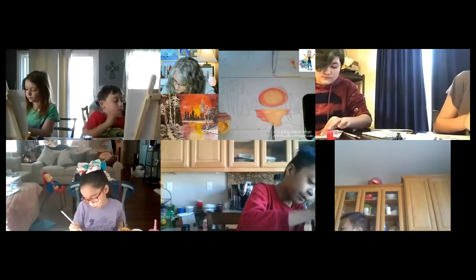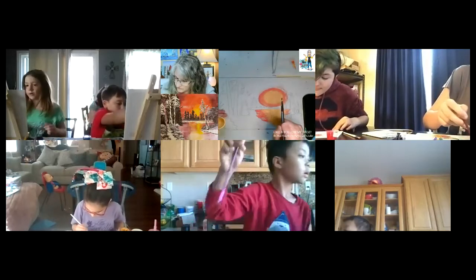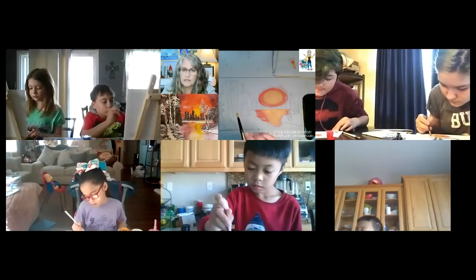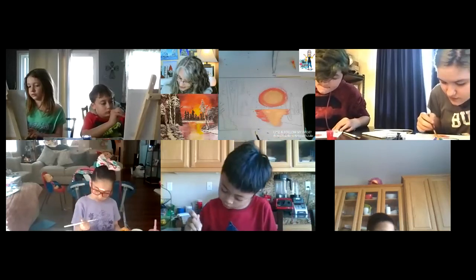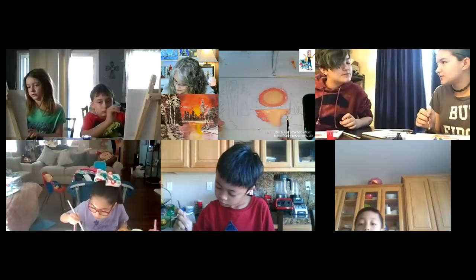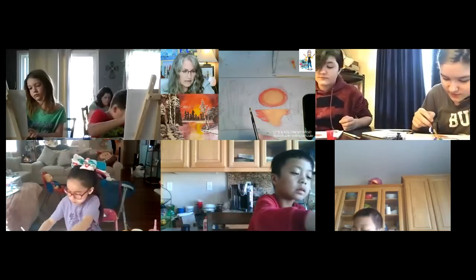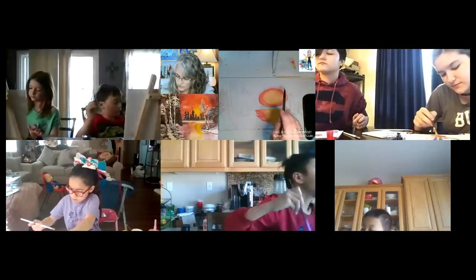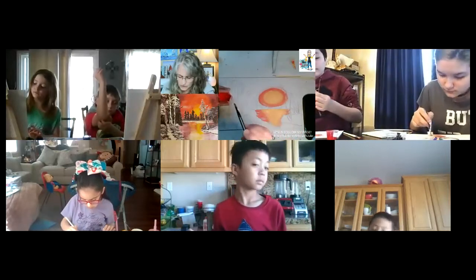If you guys want to go back and work on it later or fix it, I will have it uploaded to YouTube so you can check out the recording. If you want to play around with it and spend a little more time, you can. So we've got the sun, we've got some orange — now we're going to add some red. The red is going to blend into the orange, and then the purple in a moment will blend into the red.